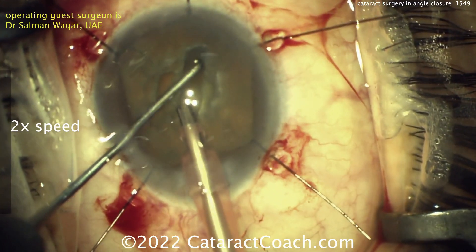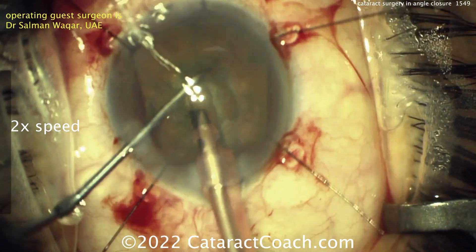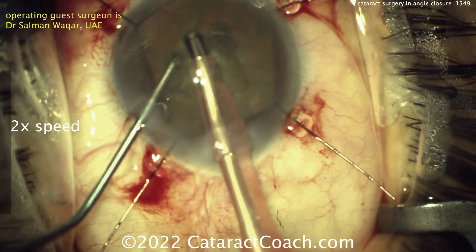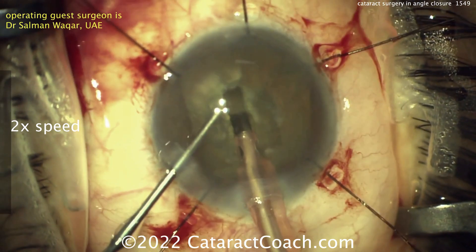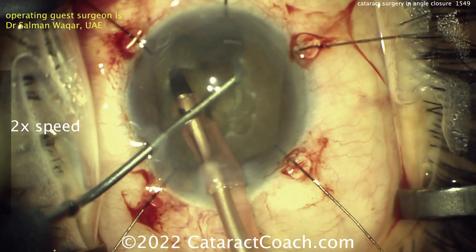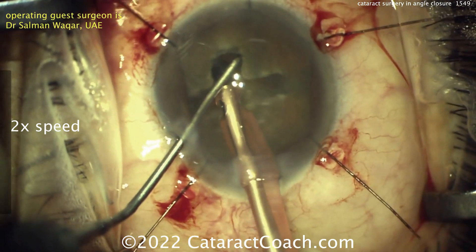Here we go — the initial groove being done, and this is also the densest part of the nucleus. Now rotating it 180° to continue the groove. I like that idea as well. Sometimes in these small eyes, especially with a smaller rhexis, you can't access that subincisional space too well, so getting that rotator 180° is very helpful. Now splitting the nucleus, cracking it, separating the two halves — a divide and conquer.